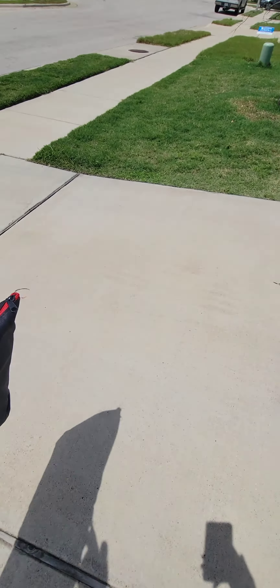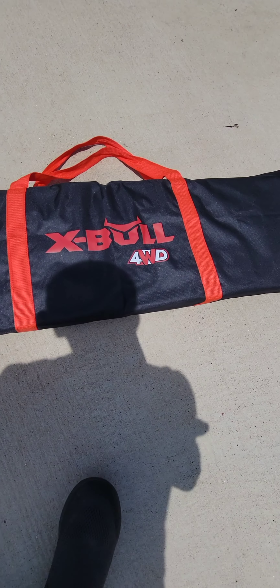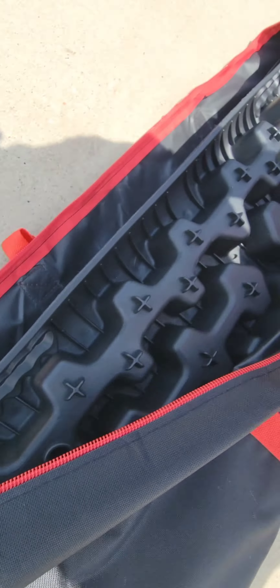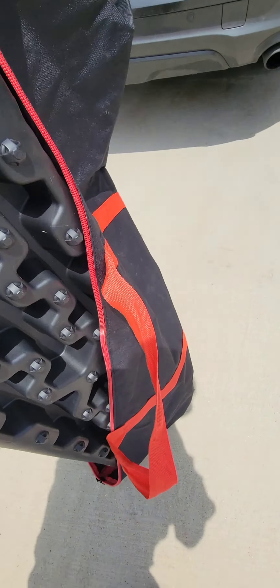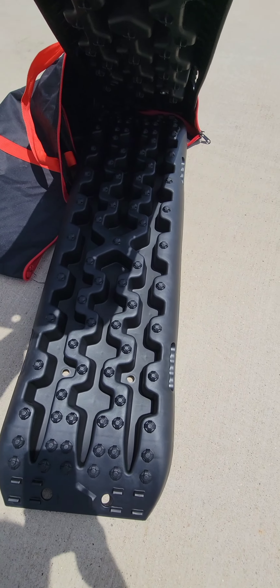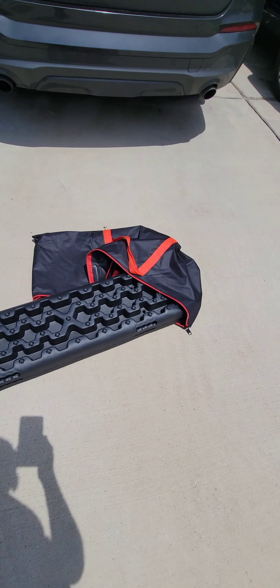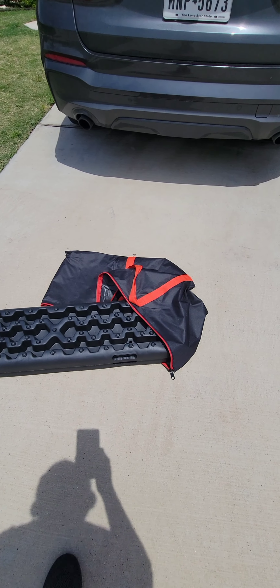So we'll come around here and check them out. These are X Bull 4WD recovery boards — I got these off Amazon.